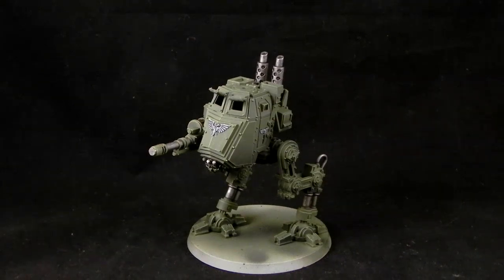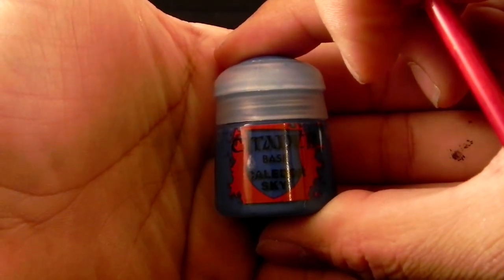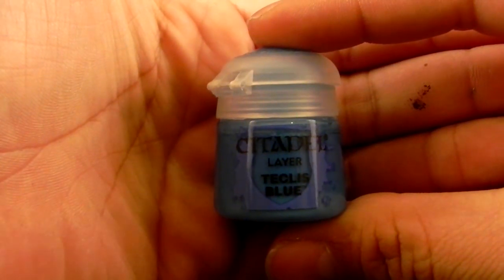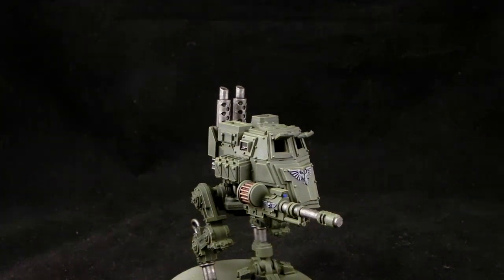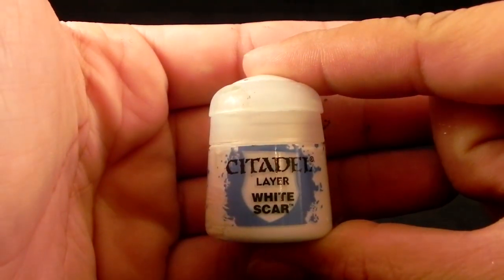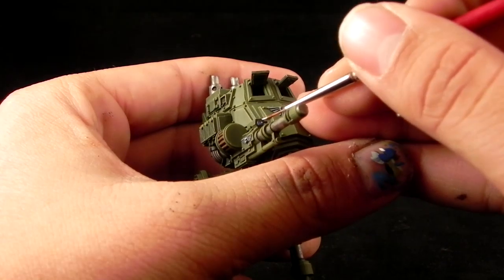I'm using Kantor Blue — this is just for a little detail. I'm using blue highlights for the little lens on what I think is the autocannon. Then Color Sky to the lower half of the lens. And to finish it off, I'm going to use Teclis Blue on the very bottom of the lens. Using White Scar, you can add a little dot of white to simulate a reflection of light, to make it look like a lens reflecting light somehow.